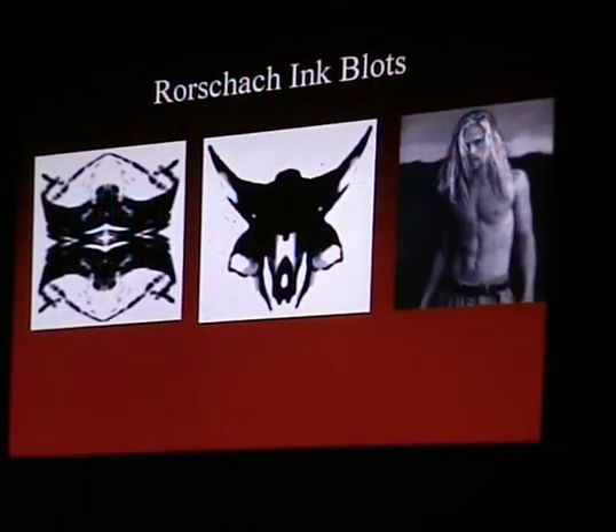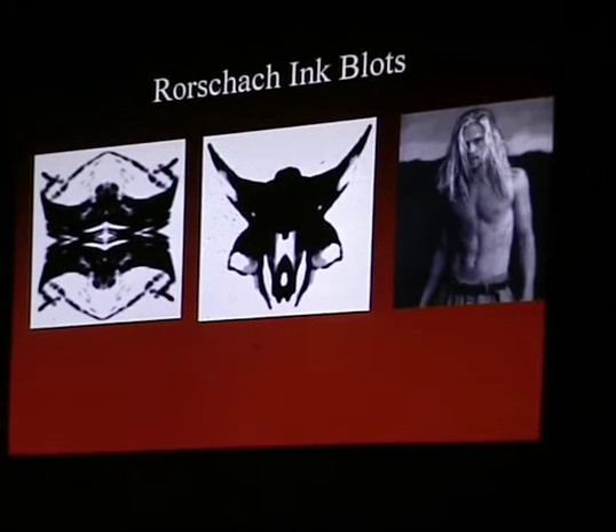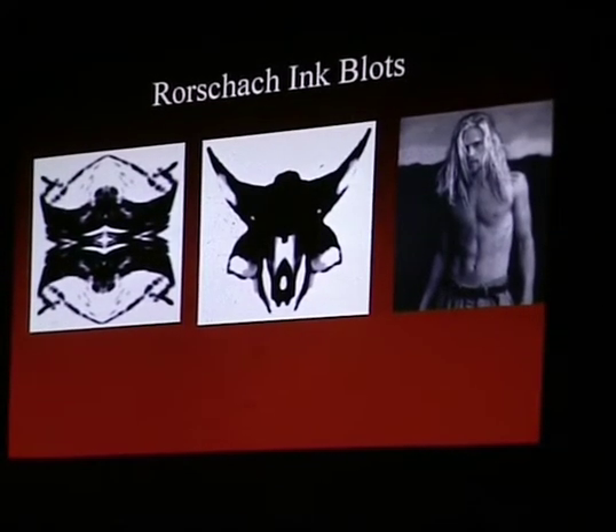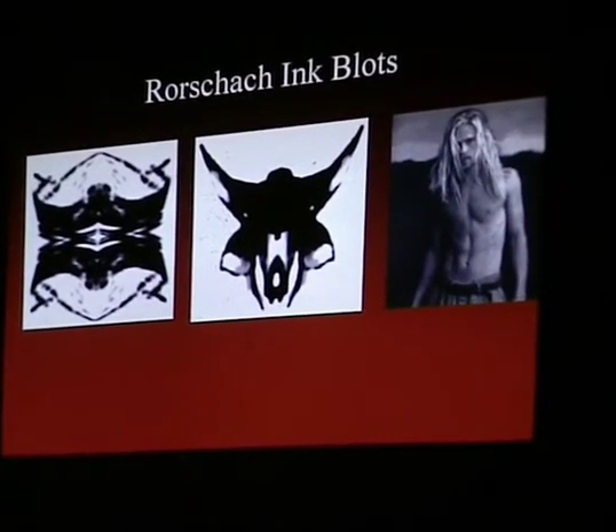With this in mind, I want to show you a few photographs which really are just inkblots. Whatever you interpret them to be is just a plant.